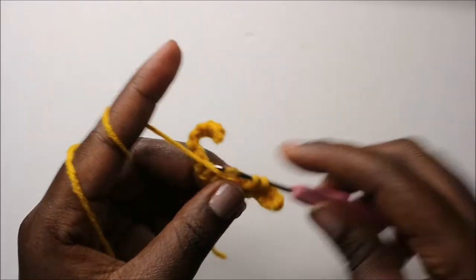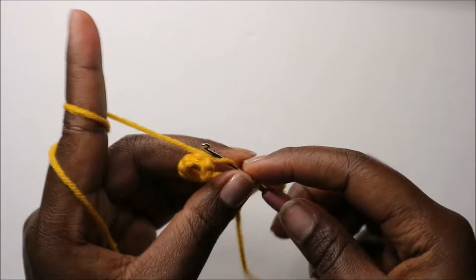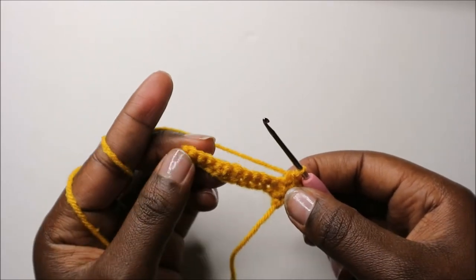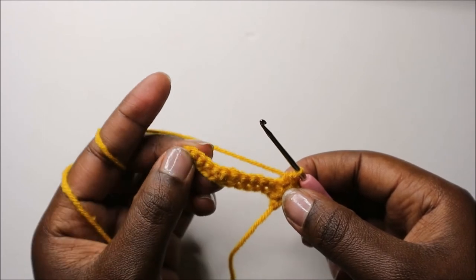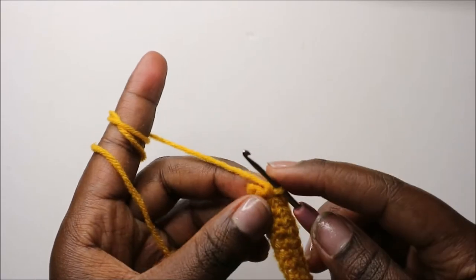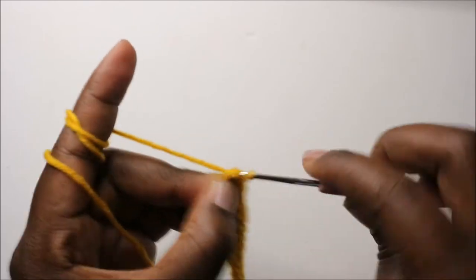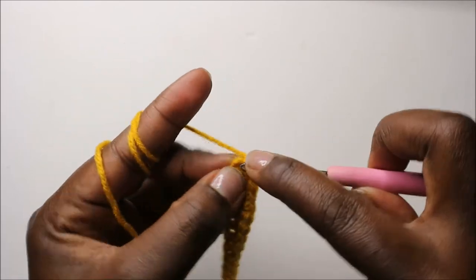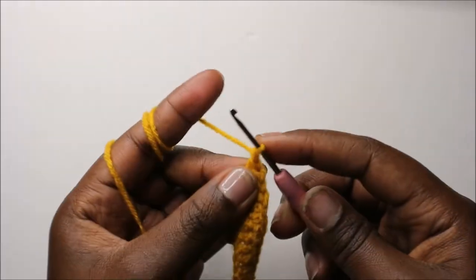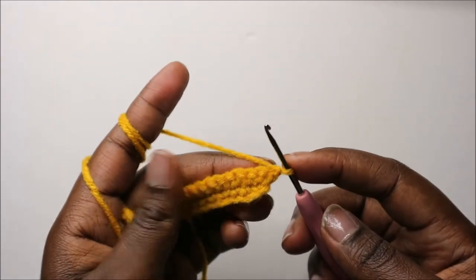Continue to the main body and continue doing single crochets. You're going to continue doing single crochets until you have one stitch left at the end. When you get to the last stitch, do two single crochets in the same stitch, then chain one and turn.